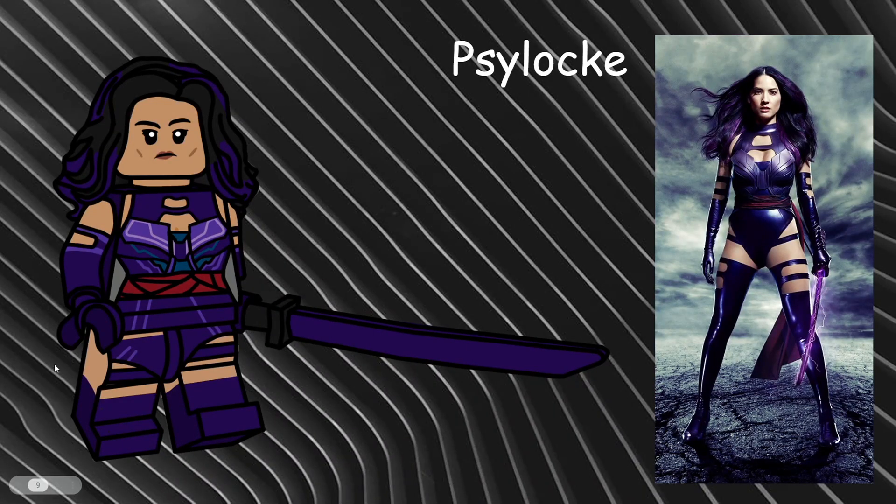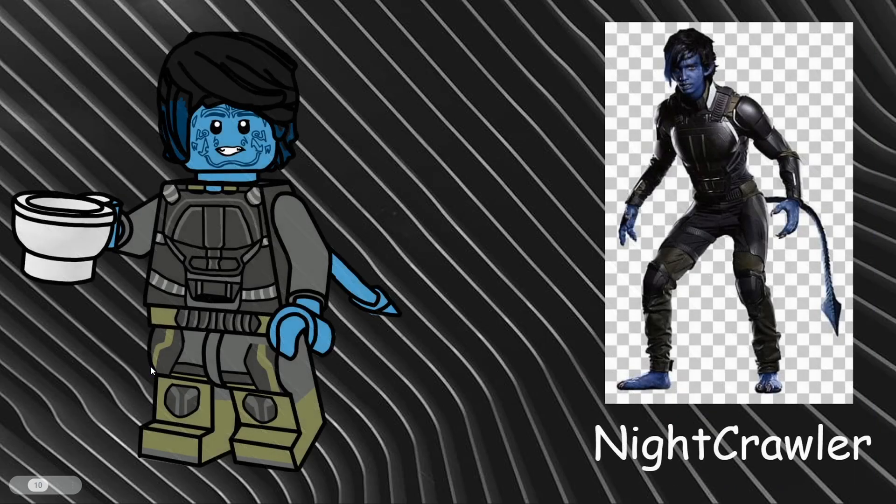Moving into X-Men Dark Phoenix, we have Nightcrawler. This is based on his first outfit — a more militarized green and silver look. I gave him an all-new hairpiece with blue streaks going through it and an all-new face expression. Instead of pale blue like my first Nightcrawler, I used a lighter sea-ocean blue which I think looks really good. I also gave him the devil tail piece and a teacup as an accessory to replicate the scene where he uses his tail to drink tea. The all-new torso and leg printing was adapted really well from the reference image.